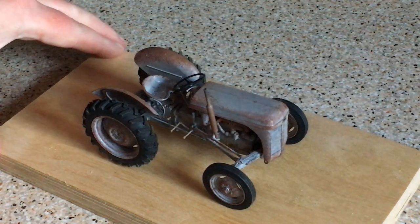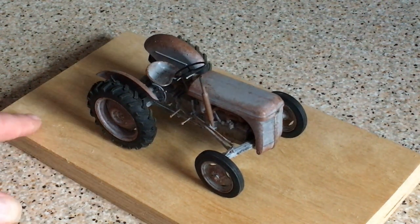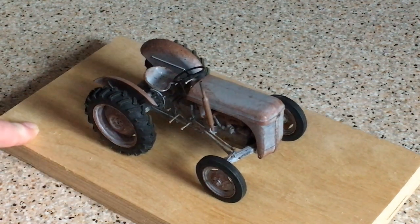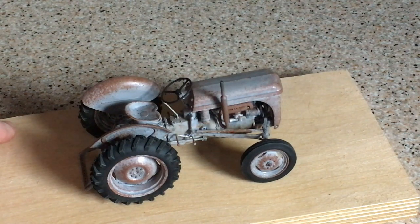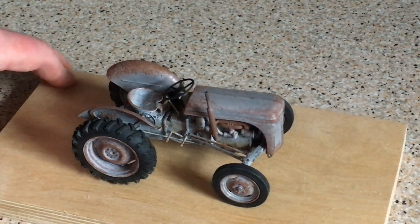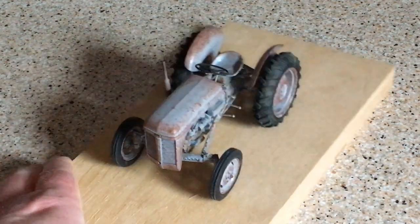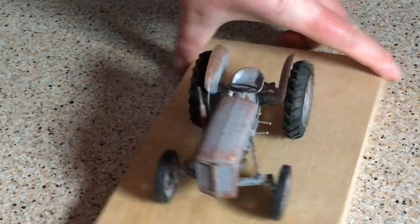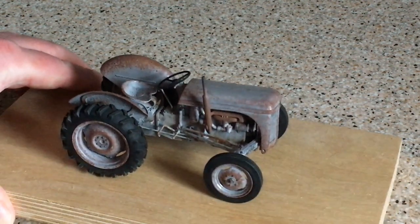I chose to represent a well-used example, just as I remember them parked in field gateways and farmyards when I was a kid. I've attempted to recreate rusting, particularly on the pressed metal panels — the bonnet, grille, rear mudguards, and wheels — which always seemed to catch a lot of corrosion. I put much less rust on the engine and transmission casing, as those tend to rust less than thinner pressed metal. The exhaust got particular attention — nice and rusted — with a little soot around the end.